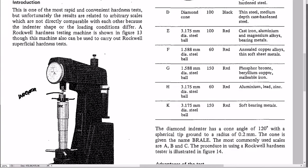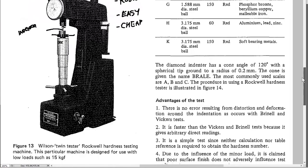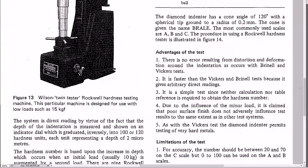The advantage of the Rockwell test is that it's very fast — you don't need much setup, it's tolerant of minor surface imperfections like a bit of rust or even paint, doesn't require special training or polished surfaces, and is fairly cheap. A test takes about 20 seconds. It gets used a lot in manufacturing environments for quick double-checking.